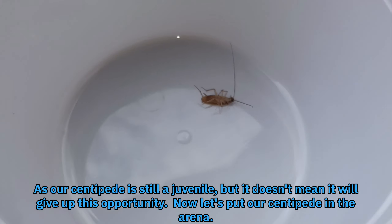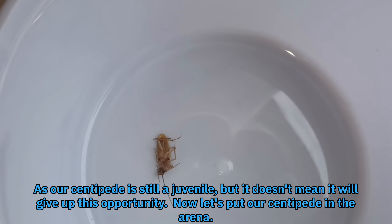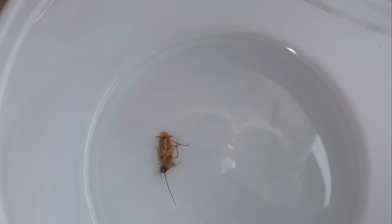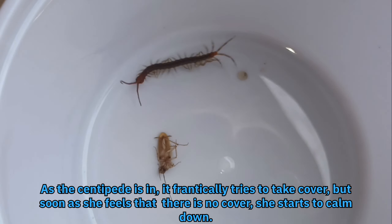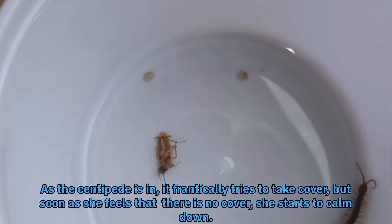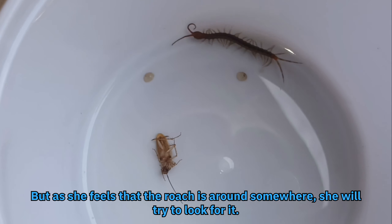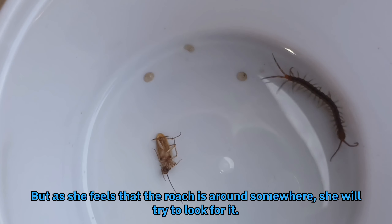Now let's put our centipede in the arena. As the centipede is in, it frantically tries to take cover, but as soon as she feels that there is no cover, she starts to calm down. But as she feels that the roach is around somewhere, she will try to look for it.